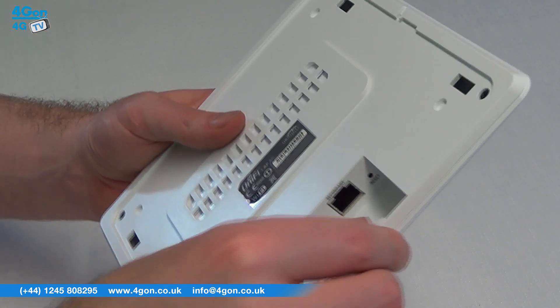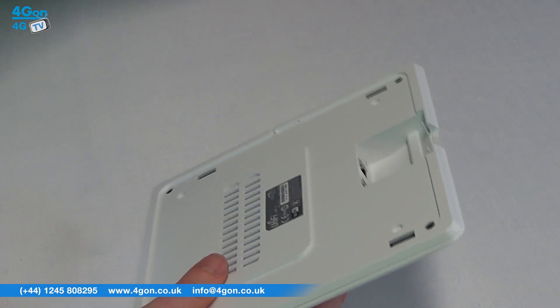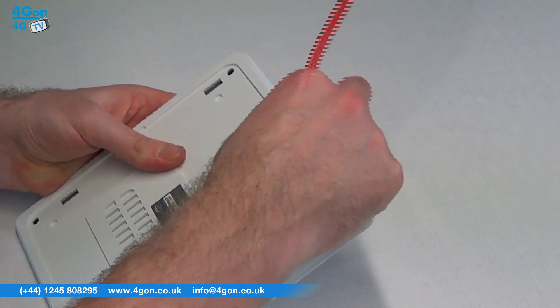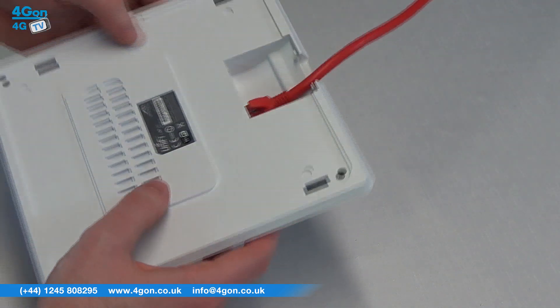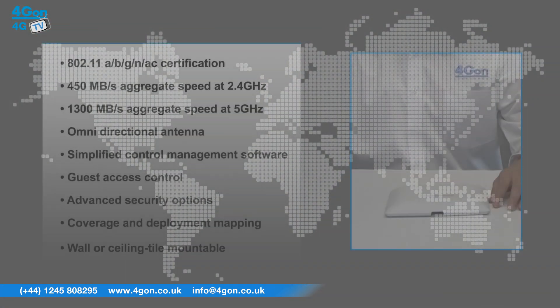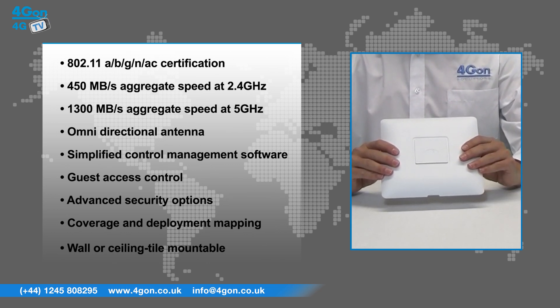The AC features 802.11a/b/g/n/ac certification, speeds of 450 megabits per second at 2.4 gigahertz and 1300 megabits at 5 gigahertz, an omnidirectional antenna, an LED provisioning ring, simplified control management software, guest access control, password protection, security options, coverage and deployment mapping, and real-time status information, all in a sleek wall or ceiling tile mountable design.